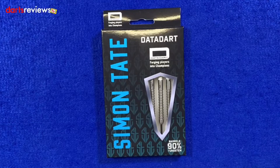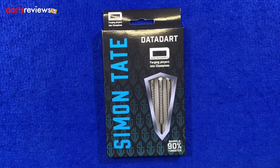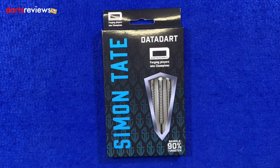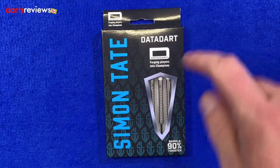Right then guys, here's a closer look at the Simon Tate darts, these are by DataDart. I've always been a fan of DataDart since year dot. First look at the packaging — it's quite like a lot of the DataDart packaging we see now. Nice little window in the front showing us the darts, nice vibrant blue with 'Simon Tate' written down the side. These are 90% tungsten barrels, with the DataDart logo at the top.